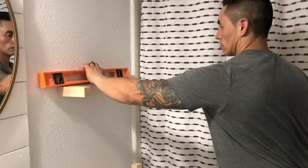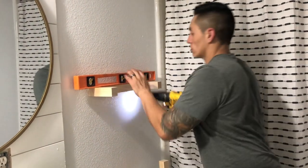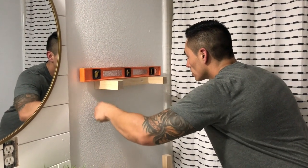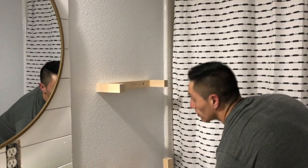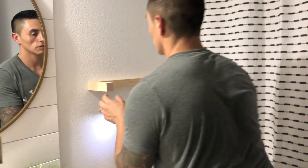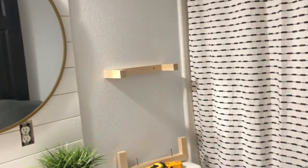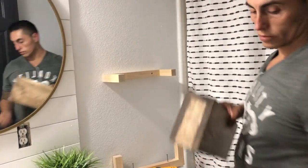That's the one on the step — yeah, it ain't going over. Put the lighter one on the bottom. Oh my god.